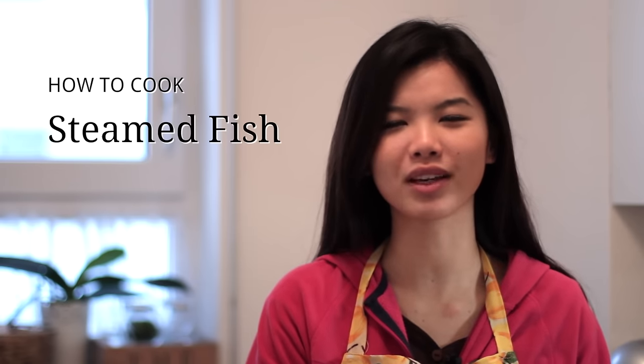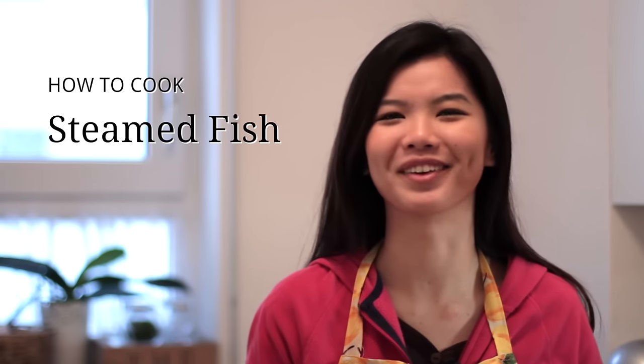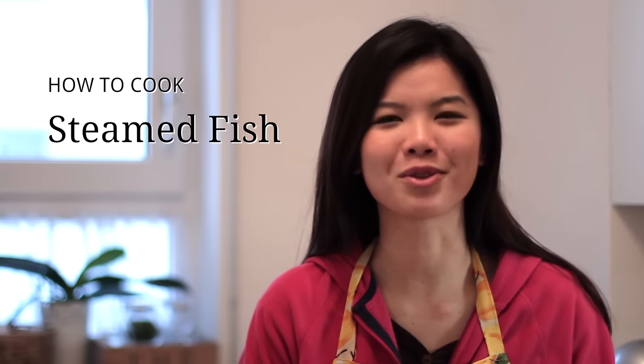Hello and welcome to Nyonya Cooking. Today's dish will be extremely simple. Fish is a must during Chinese New Year's Eve dinner because it is believed that if you have fish at the beginning of Chinese New Year, it will bring all the prosperity and richness for the next whole year. That is why I want to introduce you this dish — a recipe on how to prepare steamed fish. There are many ways to prepare steamed fish and this is my favourite way.